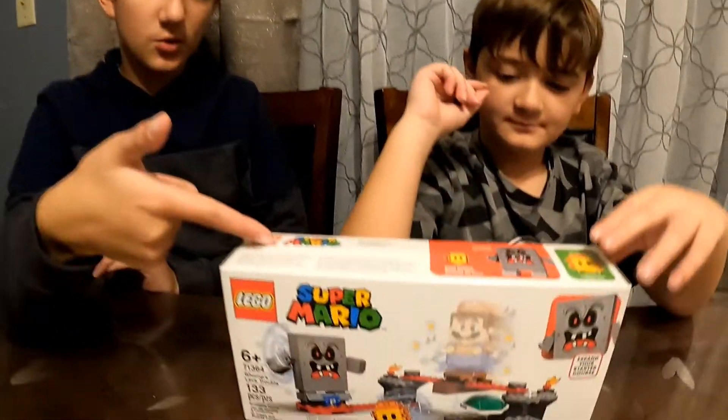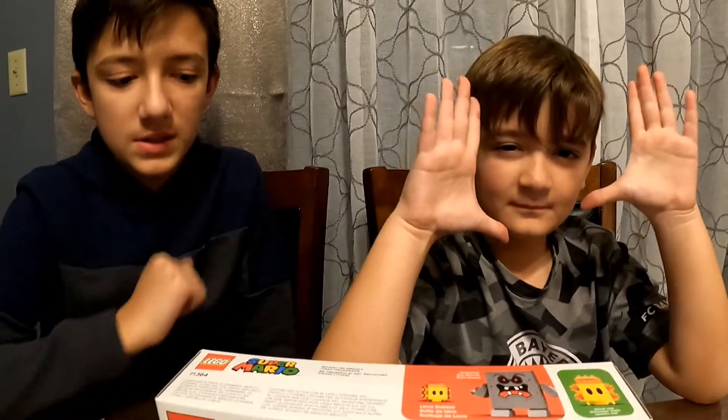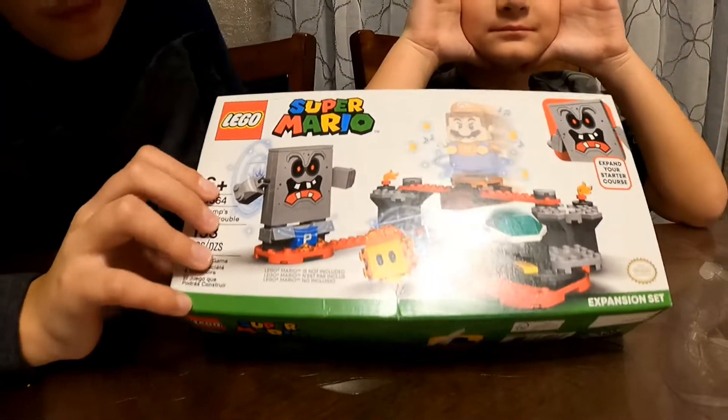Hey guys, welcome to the channel! Today we have a really cool Lego Super Mario set. We got this for the honor's birthday and our uncle gave it to us. It's pretty cool!